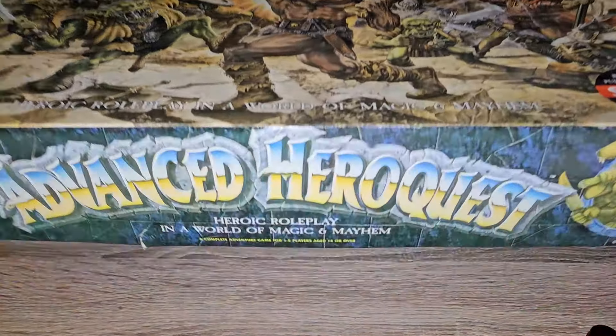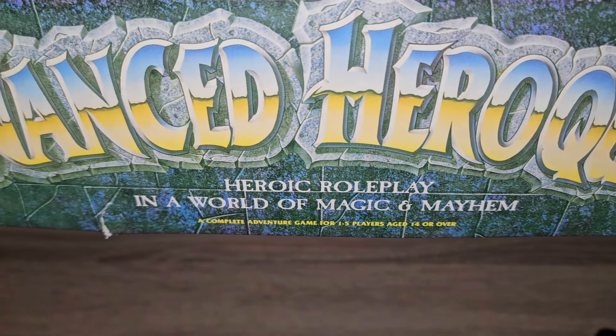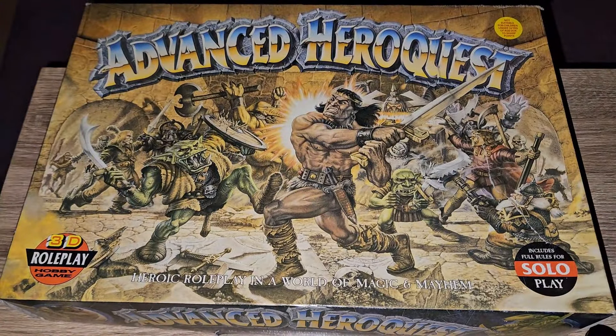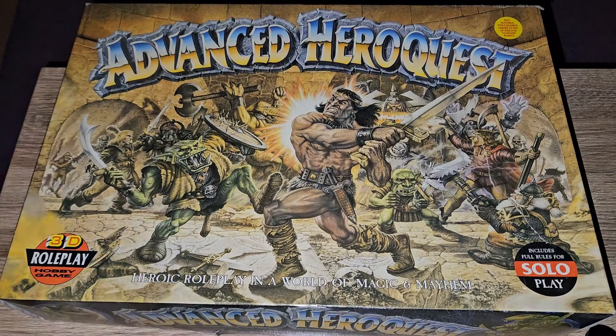And I guess you don't often see the side of the box. Complete adventure game. One to five players. Age 14 or over. I just mention that because in one of the previous videos someone was asking about the age range for it, because obviously the original HeroQuest was 9 plus or 10 plus, depending on the edition you had.